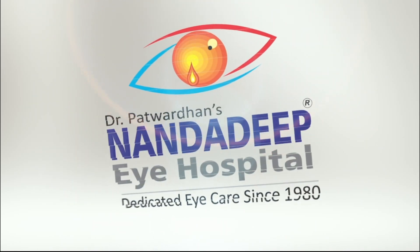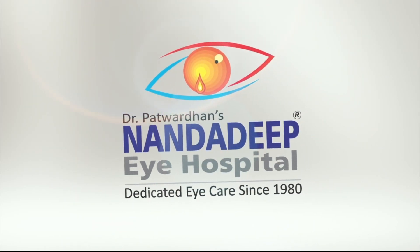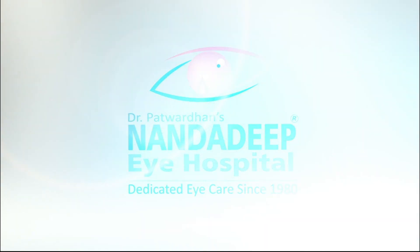Hello, this is Dr. Saurabh Patwardhan from Nandadeep Eye Hospital, Sangli, India and FECO Training Center.